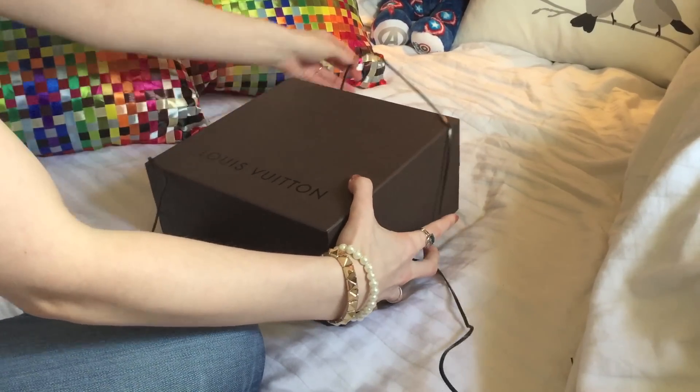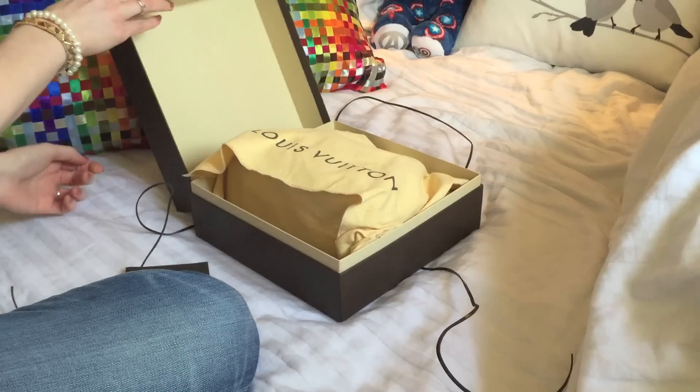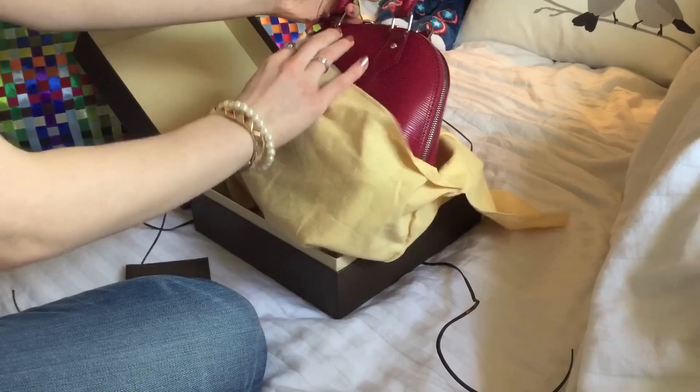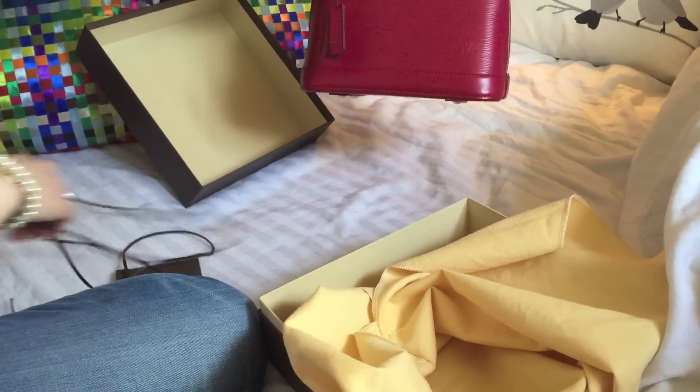It comes packaged in a lovely box with leather wrapping, and then inside is the yellow dust bag. And here is the bag.